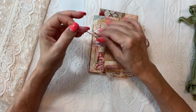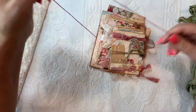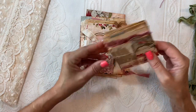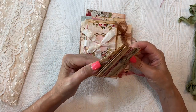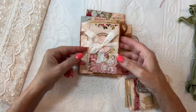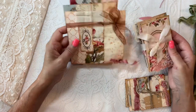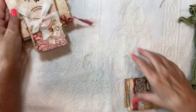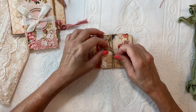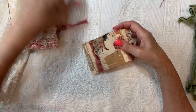I've stacked the stacks together and tied them up with this mauve color twine. We have a stack of 5, a stack of 4, and then a stack of 3. Let's start with this one — the mini envelopes are just tied up with jute twine.